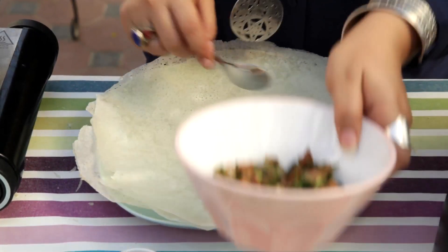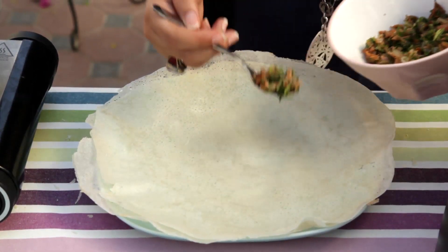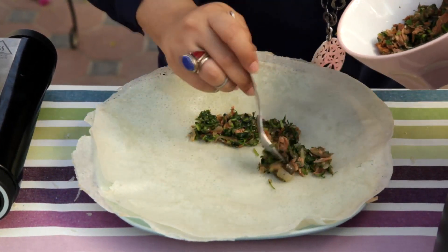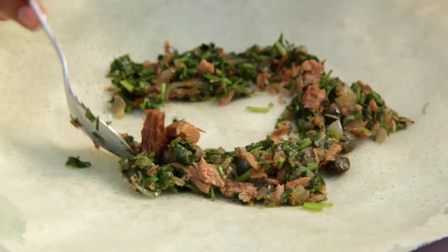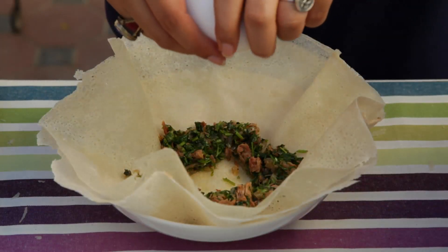Then you bring the filling and make a circle. Usually it's better to use a deeper plate since I'm going to break the egg in the middle — you don't want it to flow. You break the egg inside.